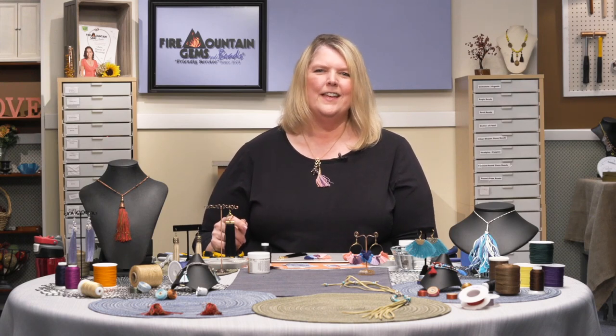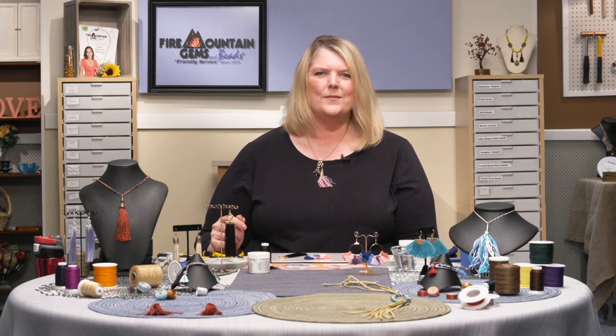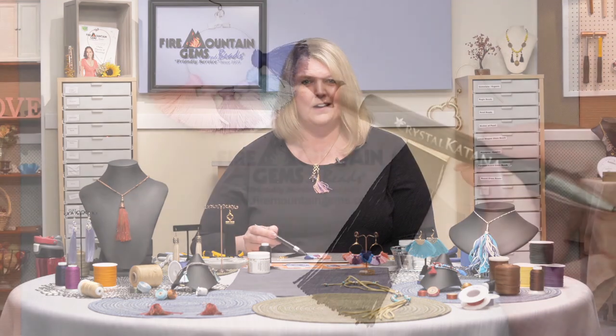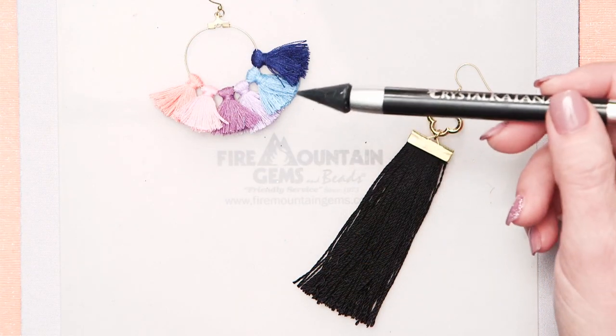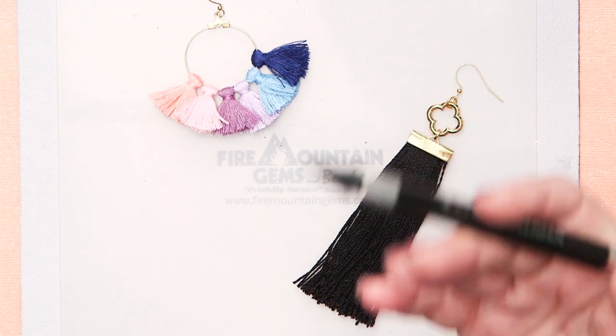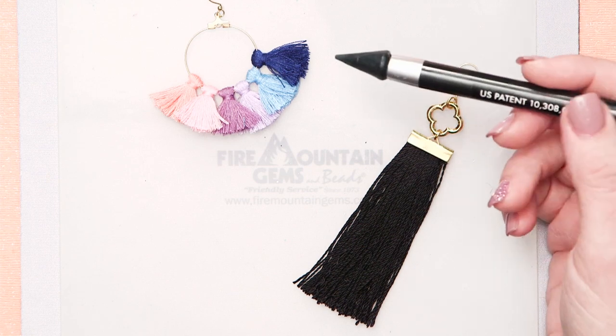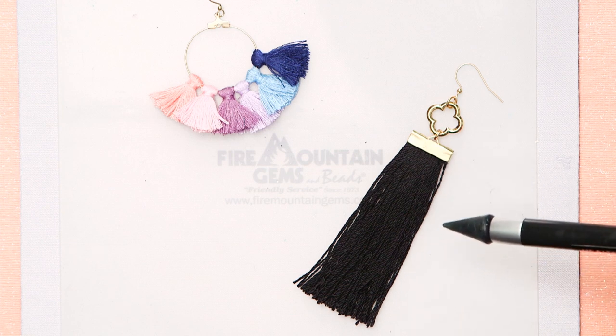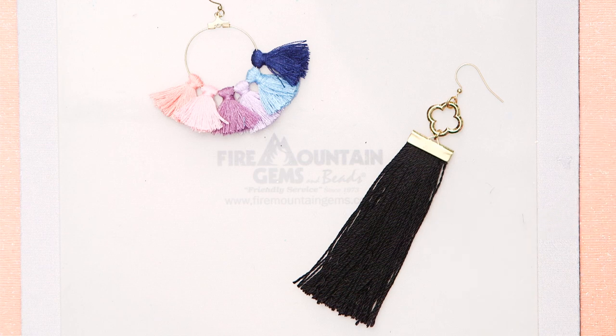Hi and welcome to Fire Mountain Live. I'm Patti, a jewelry designer here at Fire Mountain Gems and Beads. Today on this live video segment I'm going to be showing you how to make some really cool trendy tassel earrings. First we're going to be doing this really great hoop tassel — I've been seeing these everywhere. They're so much fun and so easy to do; you can learn to make these in like 10 minutes.